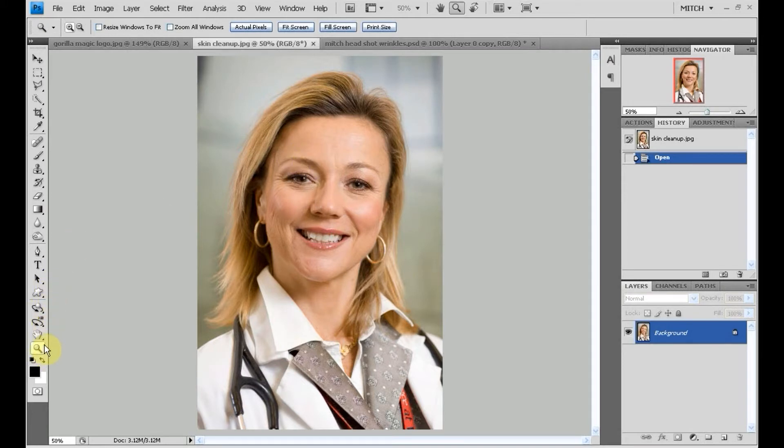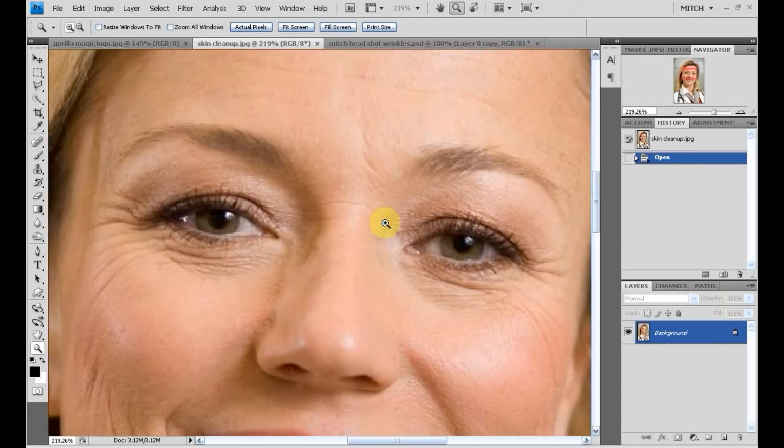I'm going to start after opening the image by grabbing my zoom tool. Rather than just clicking anywhere, the zoom tool can also be used as a drag. I'm going to click and drag the box around the eyes, because that's where I want to work on most, and that'll just give me that area in my frame.